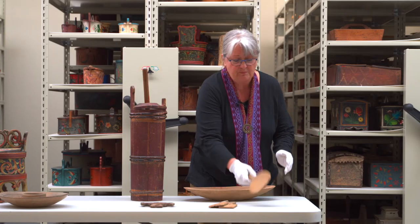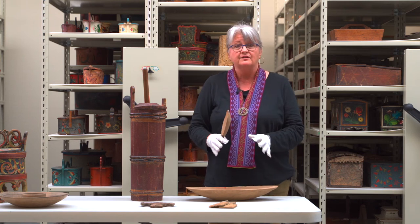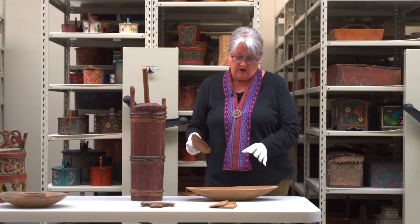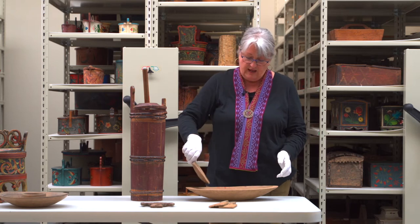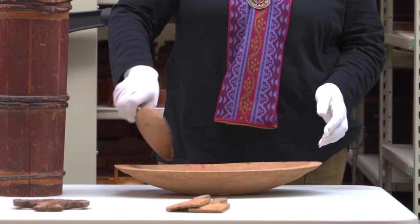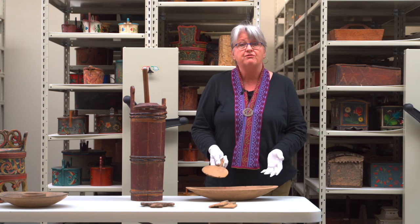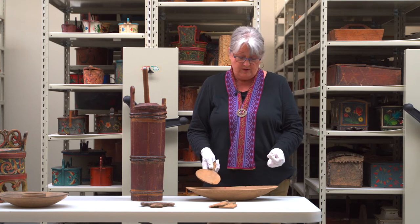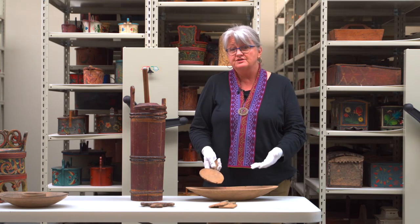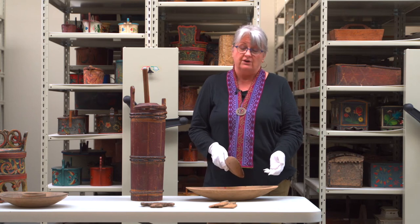We're going to use this paddle. We don't want to use our hands because the heat from the hands can melt the butter a little bit, so we use the paddle and pour very cold water onto the top of the butter, working the butter back and forth to work out that buttermilk. This may take two, three, or four washings before the water comes out clear, and once the water is clear we can pack it into our butter containers.